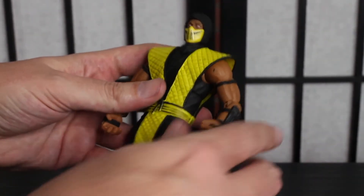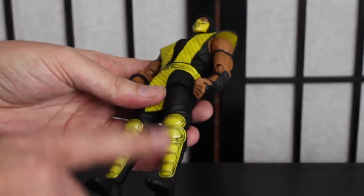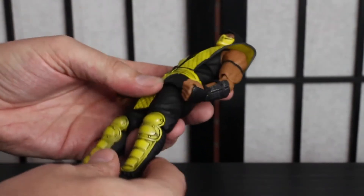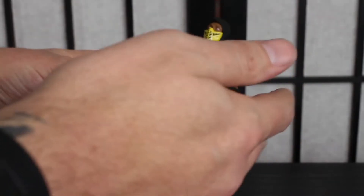Not as much good wash on the arms like on the Ryu figure where you can see muscle definition. He's also very tan — I guess when you're in the bowels of hell you get a lot of heat. Interesting wash on the ankle guards, which I don't mind — actually one of the better parts of the figure. Looks beat up and worn like he's been kicking some ass. The rest of the figure is solid black.